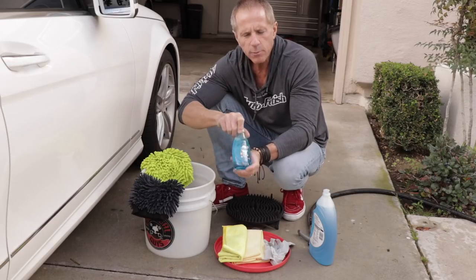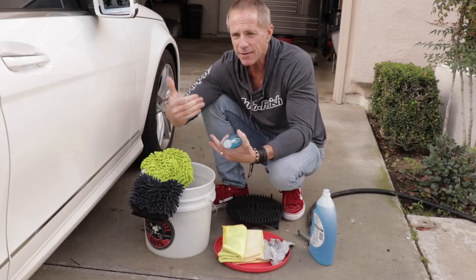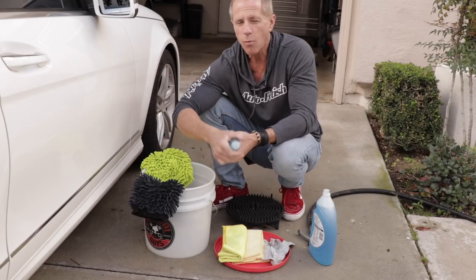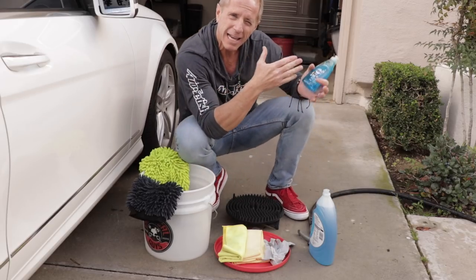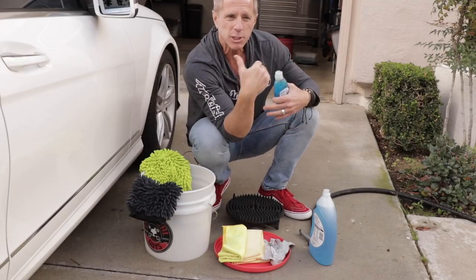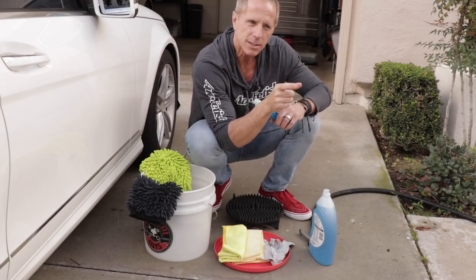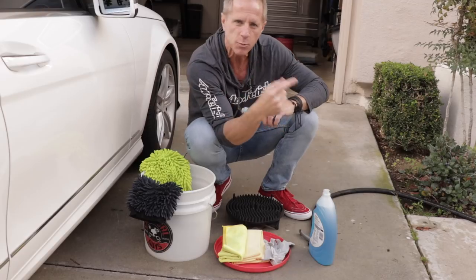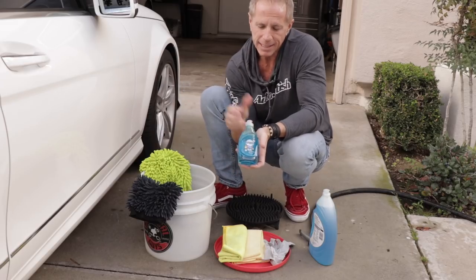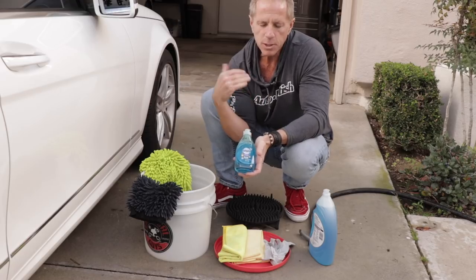Why would you ever want to use Dawn knowing what I've told you? Let's say you have some grease, or you have a car wax on your car that you want to remove. Why would you want to remove it? Perhaps you want to try a different car wax or a different car paint sealant, and if that's the case, you want to remove the old stuff before you apply the new stuff. Then you may want to default to a dish soap like this. So that's when you would want to use it.